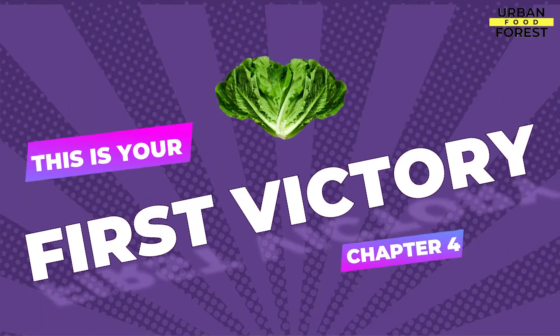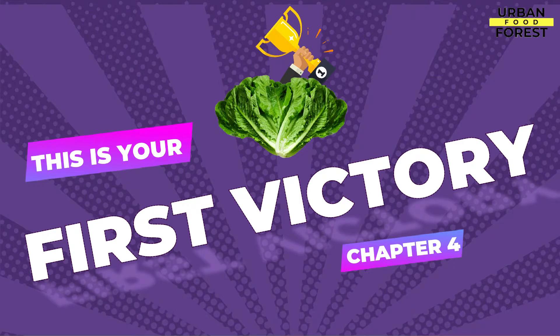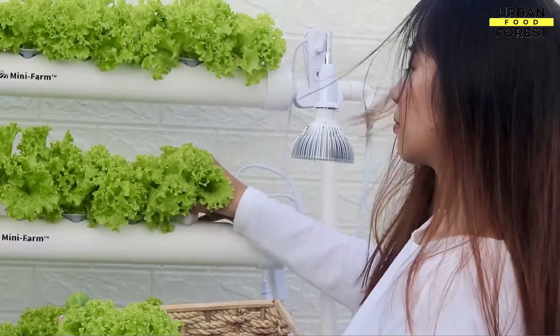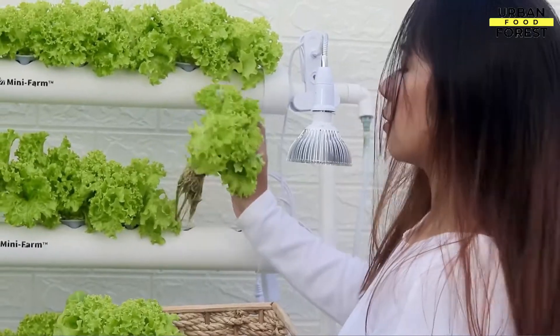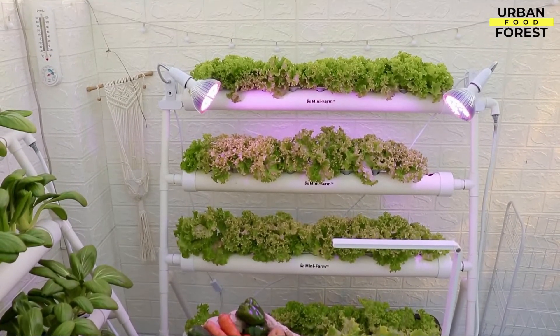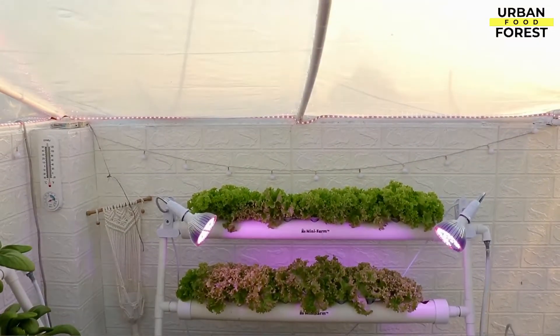The best way to start your hydroponic journey is to start strong. In this chapter, I will guide you toward the victory you are aiming for. In starting your hydroponic journey, it is very important to know which crop will give you a high success rate.